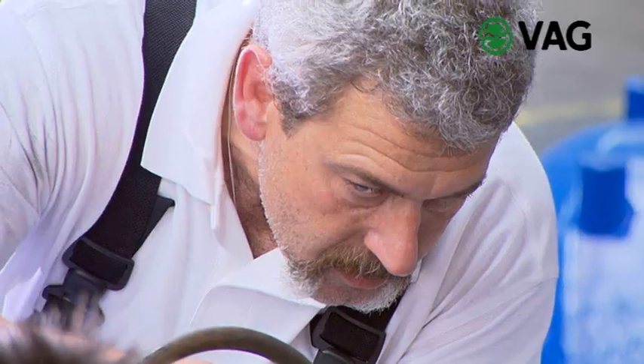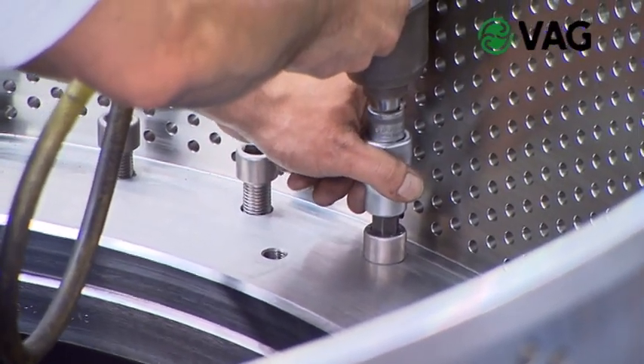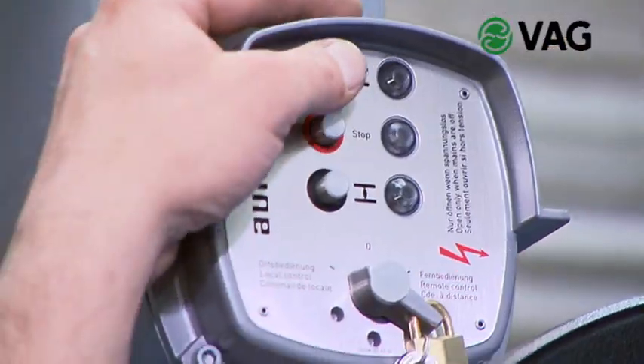The Ricoh plunger valve can be equipped with various multiple orifice cylinders or slotted cylinders. VAG's experts can design and adapt these special cylinders to meet almost any requirements of customer-specific operation conditions.